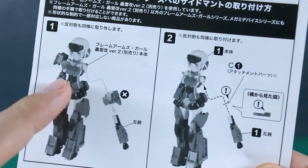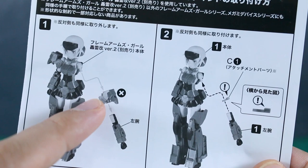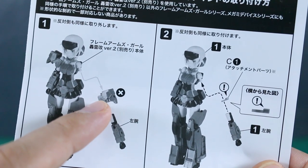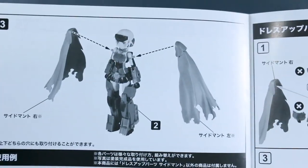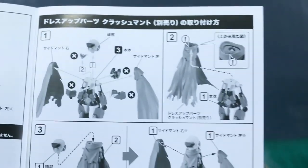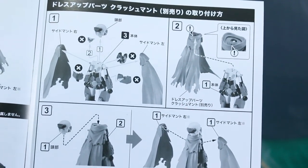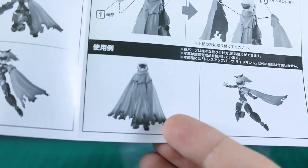So it's going to attach onto the arms. If you're familiar with any Frame Arms kits, basically you've got the upper arm connecting into the lower half of the upper arm — in between there is where you plug the connector piece. Then you can plug these parts over the shoulders, and that's how it works. There are a couple of sample images showing how to combine it with the center cloak to get the full cloaked version.